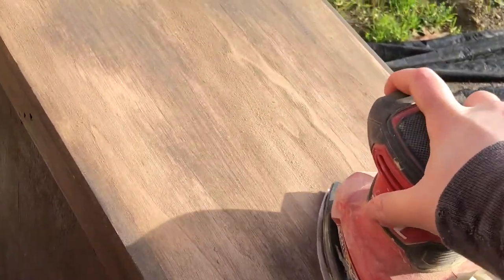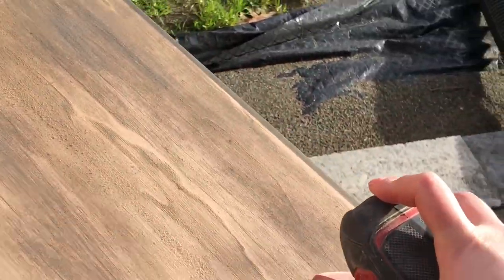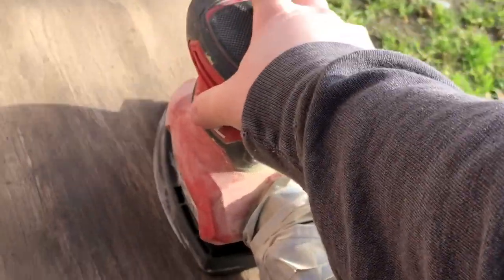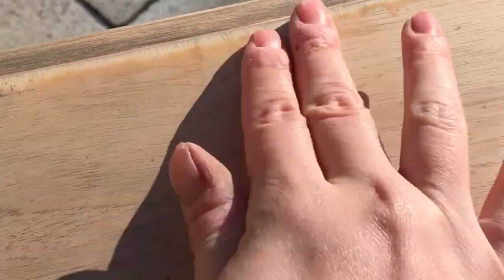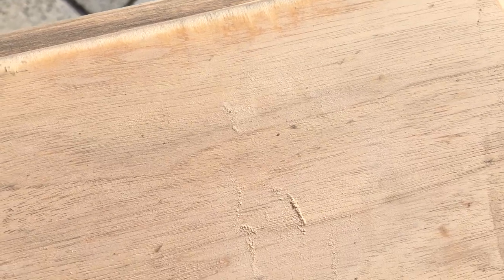I started by using my electric sander to sand off that dark stain to get down to the bare wood. I did not realize that the top was a wood veneer and not solid wood, so my dumb ass went a little overzealous and sanded all the way through the veneer along the edges and the corners.